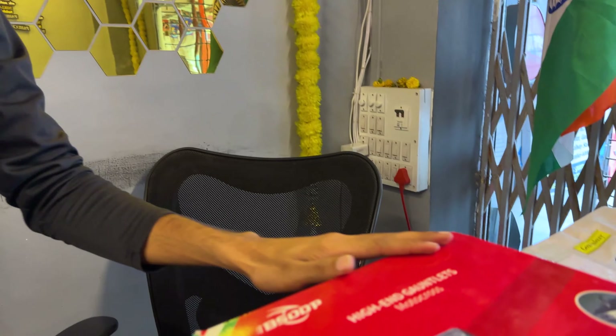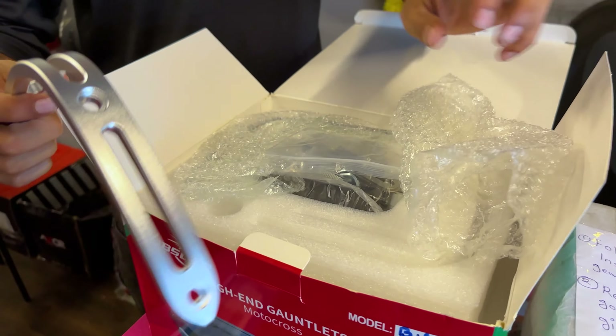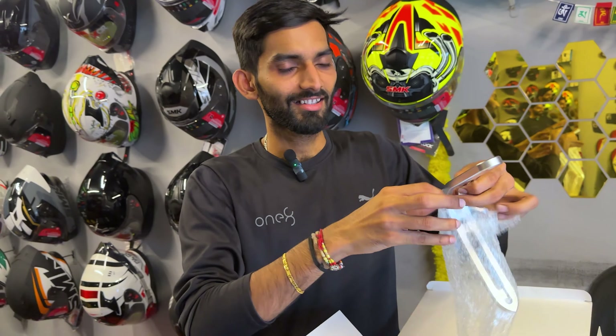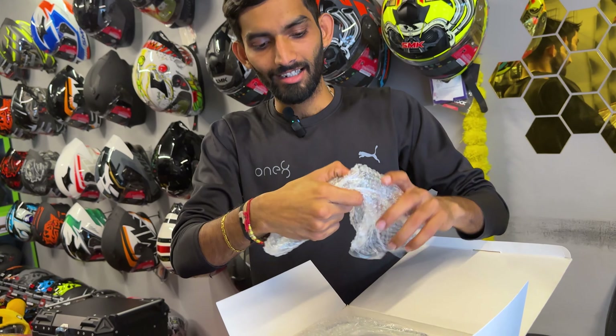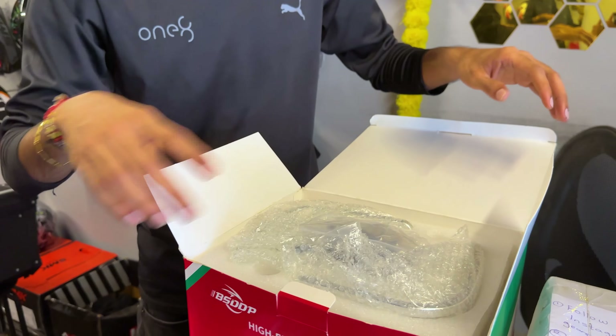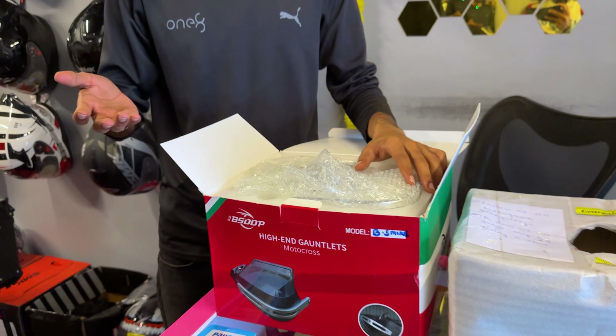These are premium knuckle guards — very low in the market. I'll get a pair of shoes and bring my brother, but it wasn't possible urgently. We've tried — if you need anything from this, you can call us. If it isn't available, we try to get it available. You can visit the store, or Pan India shipping is available — we'll deliver the products to your home.